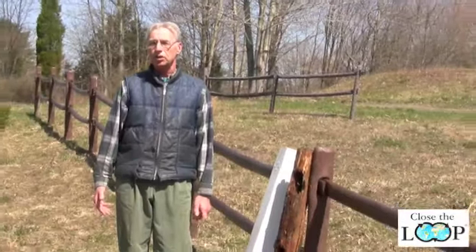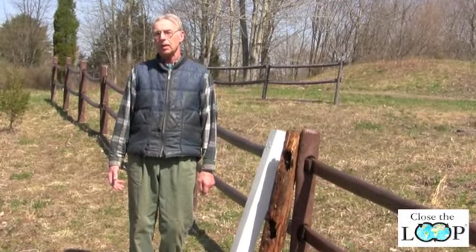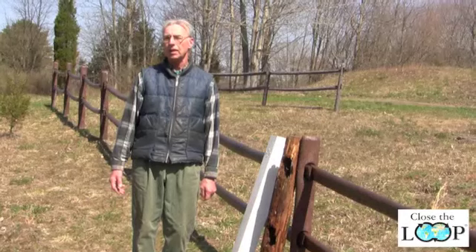The plastic fences, like vinyl and recycled plastic, cost a little more initially. However, there's much lower maintenance in the long run.